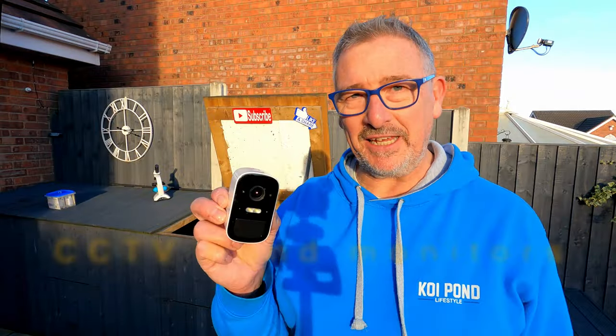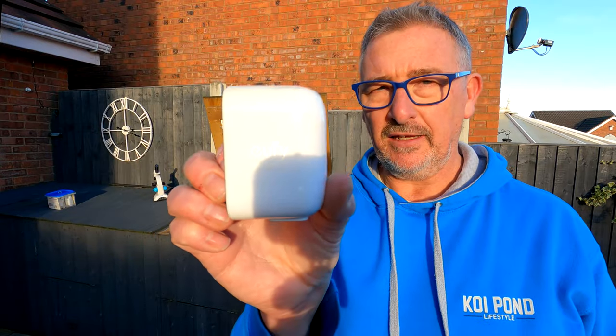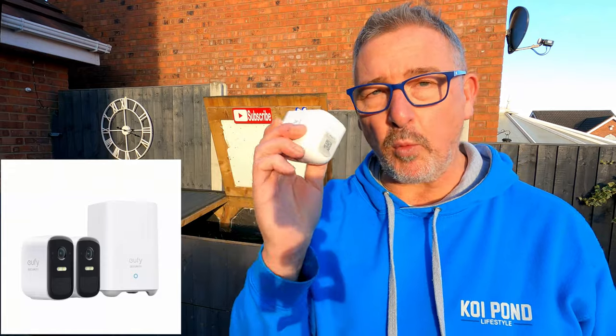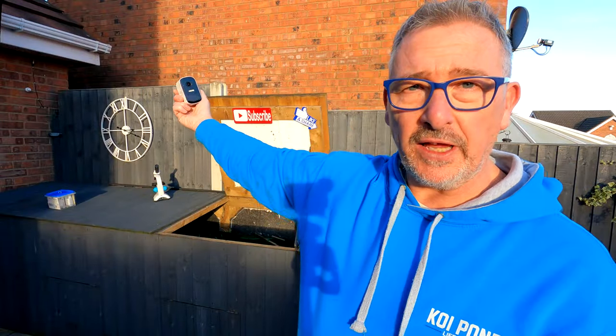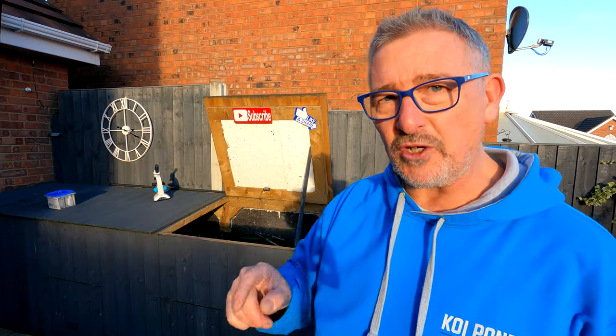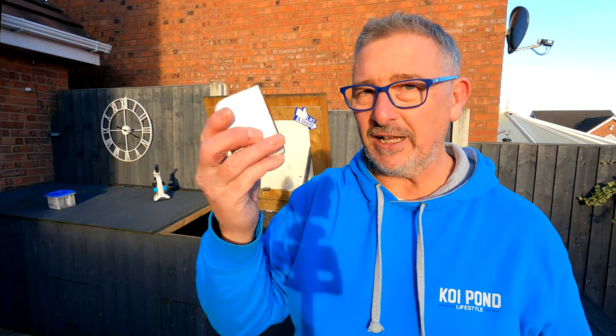CCTV — this has proved brilliant for me. It's a system made by a company called Eufy (E-U-F-Y) Security. Fantastic little tools and they're wireless, so no routing wires around the house. I have one on the wall that looks down through the garden over the pond, giving security to the garden. You can also take them off their mount and use them to monitor your pond directly — attach one to a base, point it down at the pond while you're on holiday and it records everything, which you can then watch on your phone. Really good items.